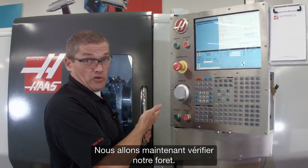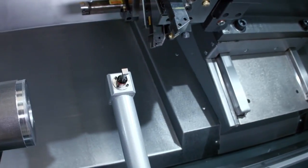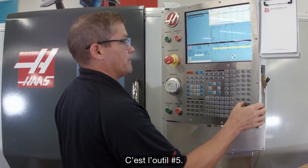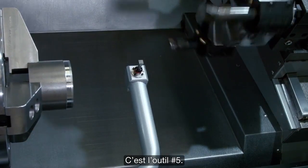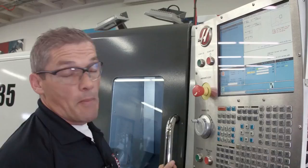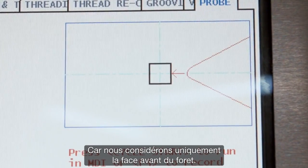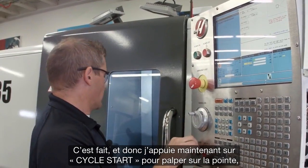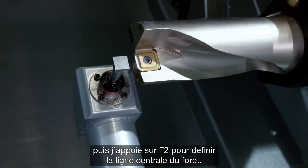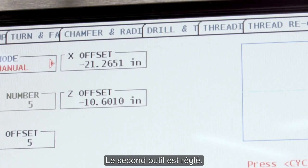Now we're going to move on to checking our drill. I'm going to jog back in Z until my turret's far enough away, and I'm going to index to my next tool — that's tool number five. I jog back in to the probe. I'm going to set my tool tip direction to just a single point touch, since we're only going to touch off the front face of the drill. I've got that set, so I press cycle start. It comes in and probes the tip. And now I just press F2 to set the center line of the drill. Second tool done.